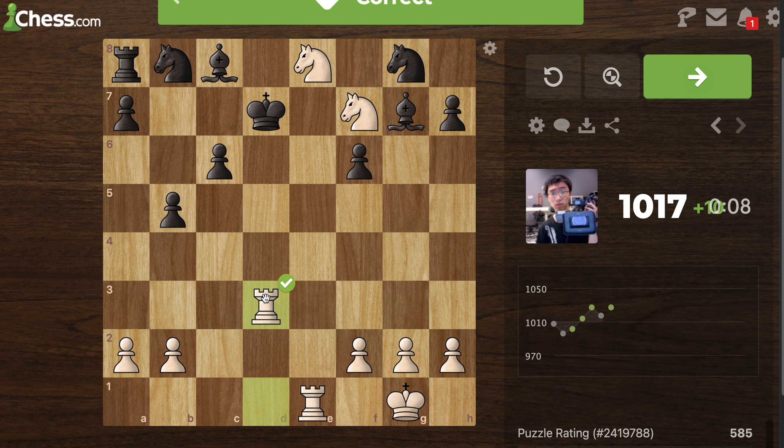I don't see why I can't just do that exactly. Would that be checkmate? Yeah, that would be checkmate.